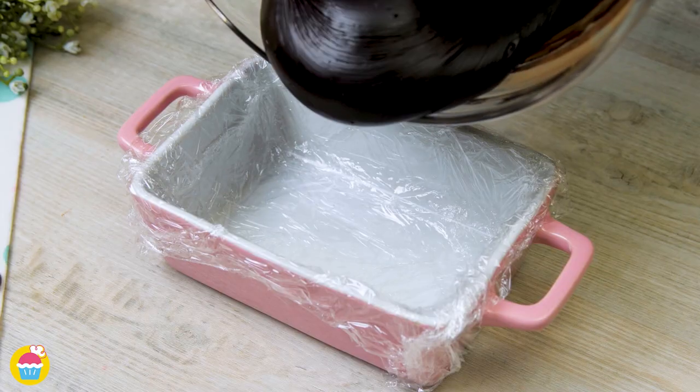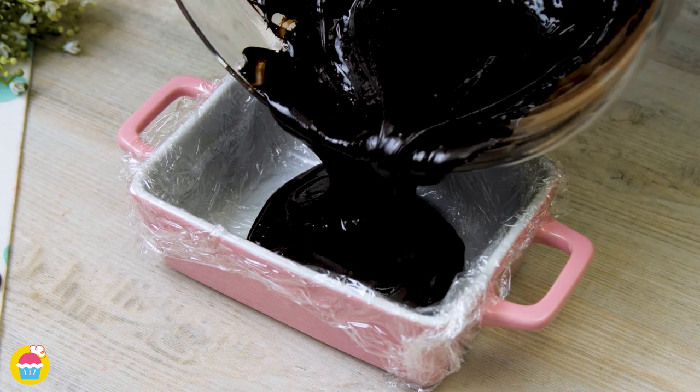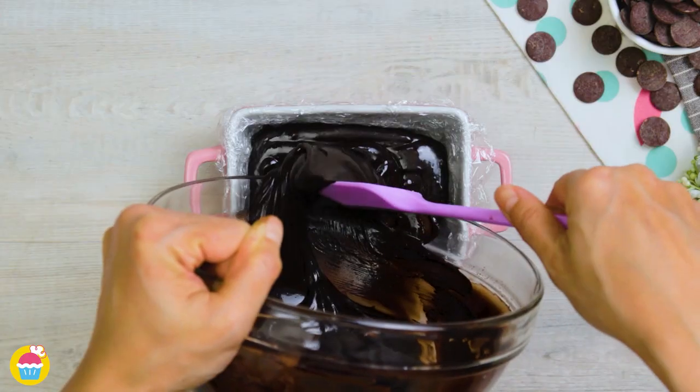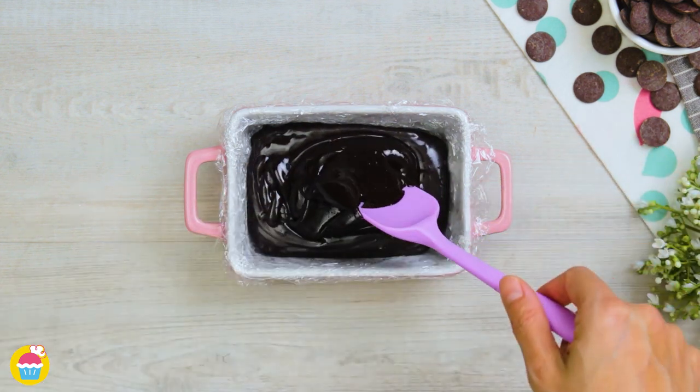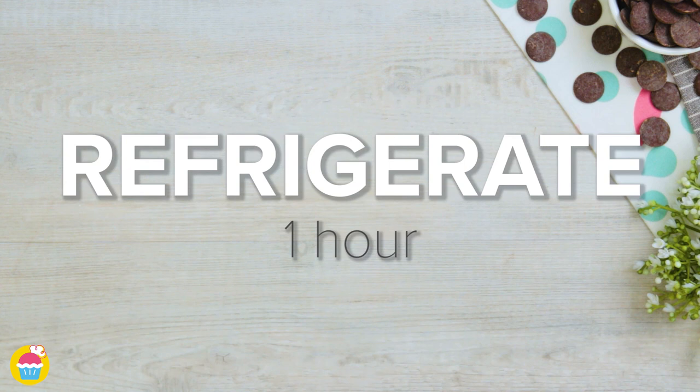The container is coated in cling film. It's very important that with our two ingredients we choose the best quality ingredients — this will make a huge difference to the flavor. Once that's all in, we're going to stick that in the refrigerator for one hour.